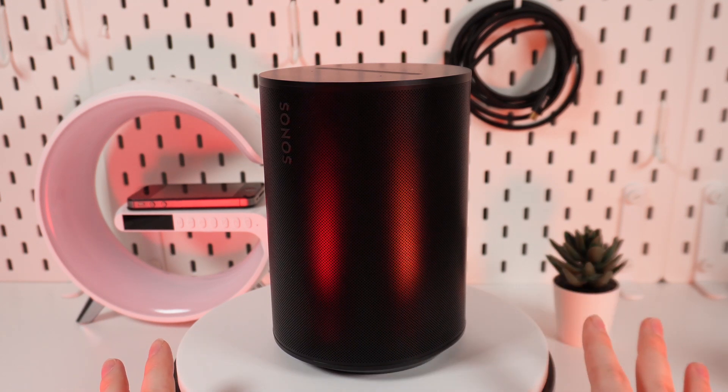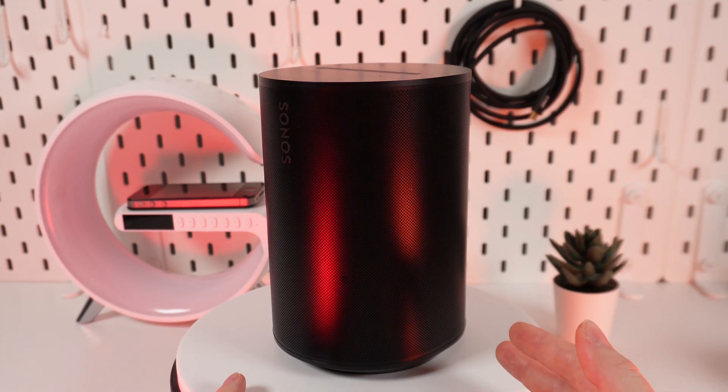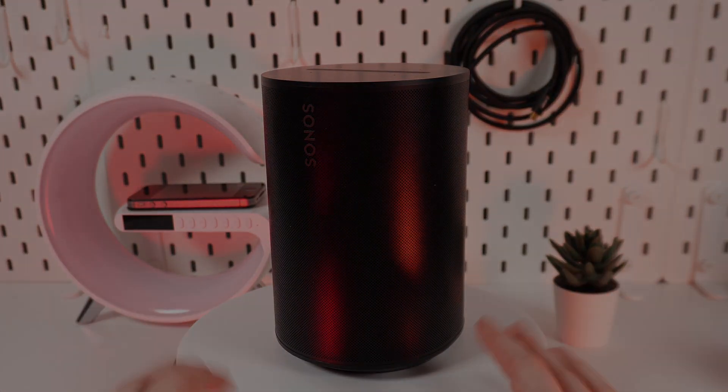Ray, any generation. But unfortunately, Era 100 will not pair with Sonos One, One SL, or Play:1. For more details, you can check out the Sonos website or the user menu. That was all for today — thank you for watching.